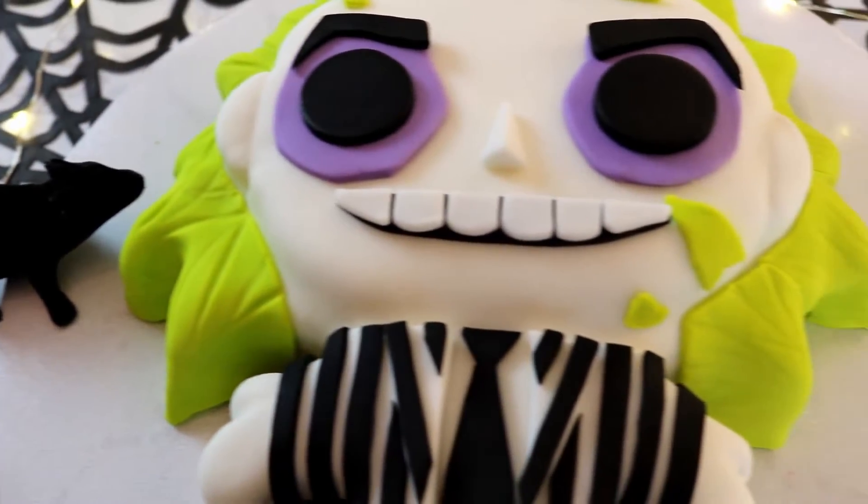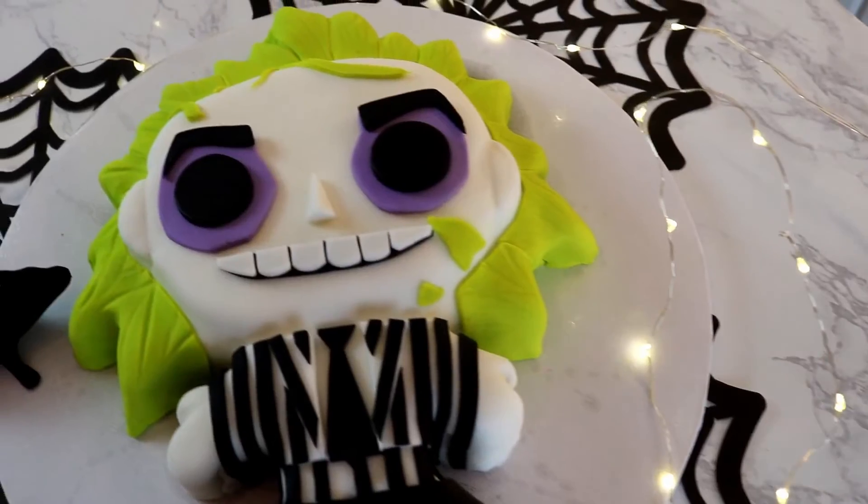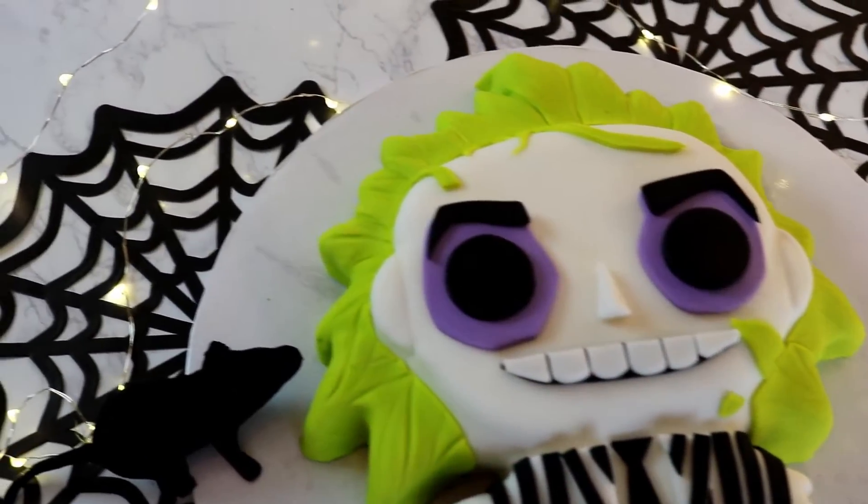It's showtime! Hey guys, it's Missy. Welcome back. Today we are making this Beetlejuice cake inspired by this POP figure.